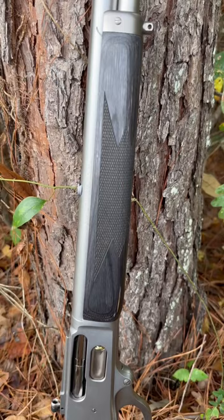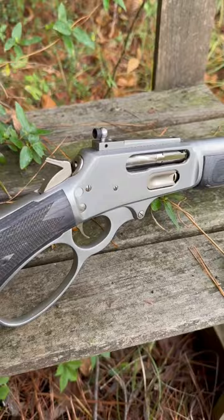Moving down, we have the slimmed down forend as compared to older Marlin models — the old JMs and Remingtons — and the checkering on this is really, really nice.